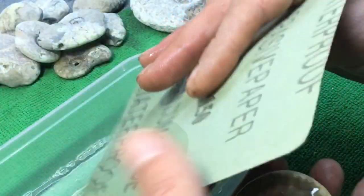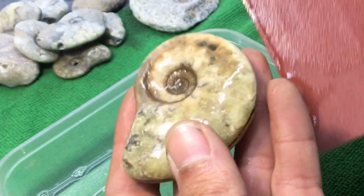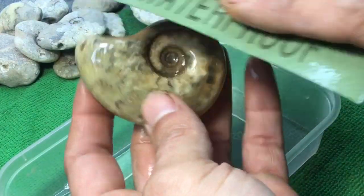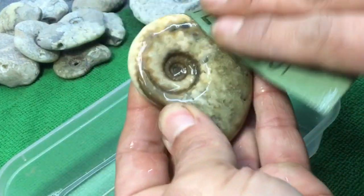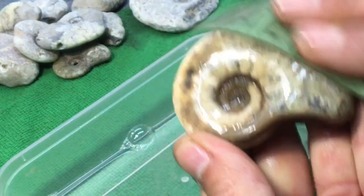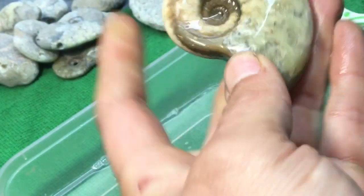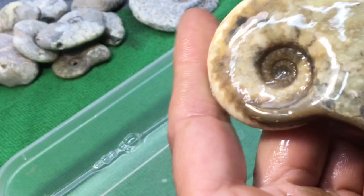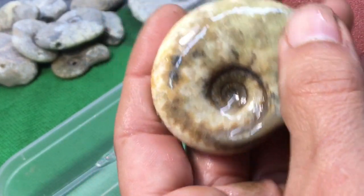It's already pretty smooth from the sea, so I'm going to start at 150. If your ammonite's rougher and you've got deeper gouges in it, start at 80. You want to constantly be moving and getting the ammonite wet, so you're not building scratches or making marks all in one place. This is where you want to be doing most of your work — spend most of your time on the bottom grades to get rid of all the scratches and imperfections. Personally I quite like the imperfections, so I won't buff this down too heavily, but just enough to get us going.